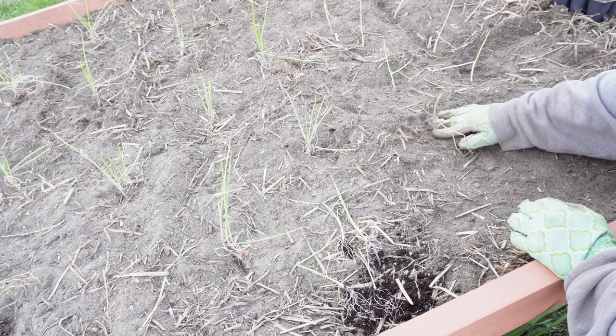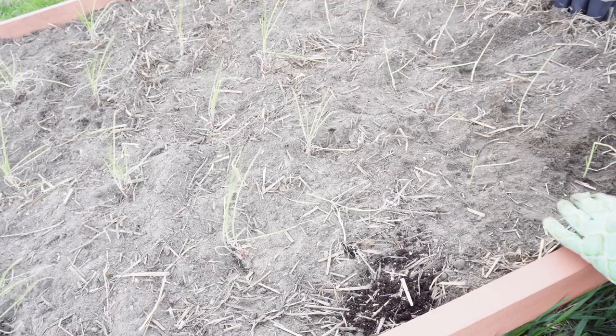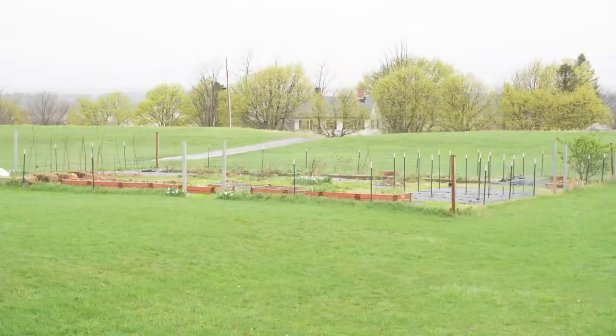I did get the onions planted before the rain, although not the leeks or the shallots. The next day, Sunday, there is a steady rain and it is chilly, in the 40s, so I turn my attention to my indoor seedlings.